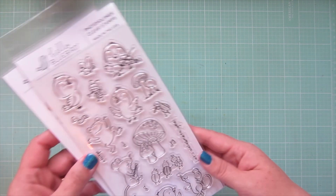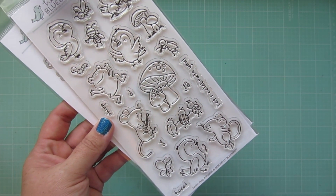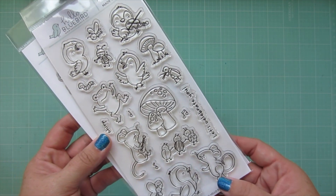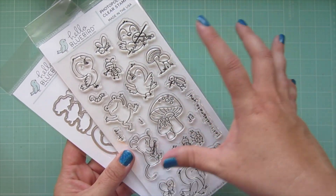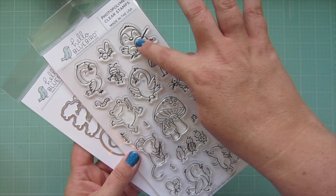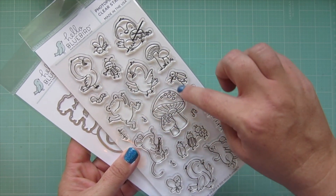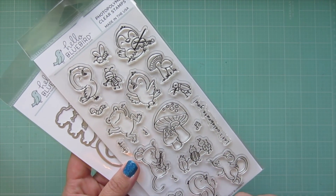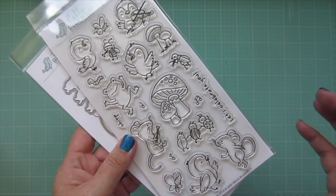I also picked up the Garden Party, which goes really well with the Garden Friends set. It has birds and frogs in different poses — they're kind of dancing, there's one playing music, here's another little mouse playing music, and you've got these great mushrooms that I absolutely love. There's also some fun little bugs and butterflies. Anytime you have something that goes so well with another set you just get more versatility — I'm all about that.